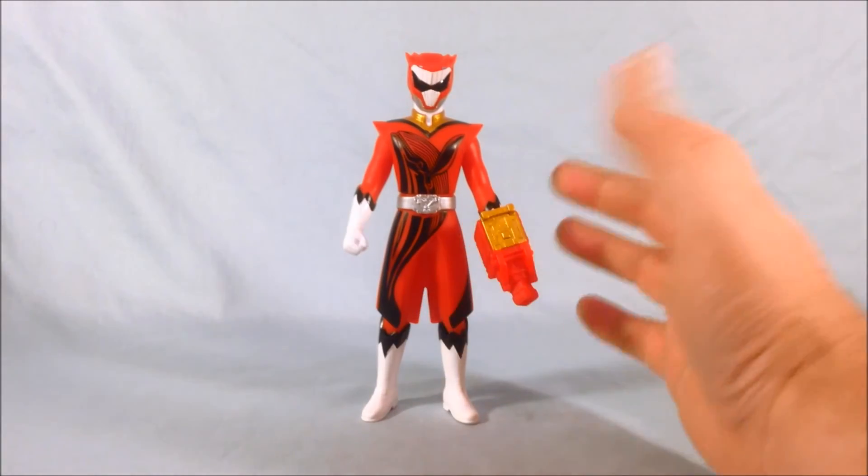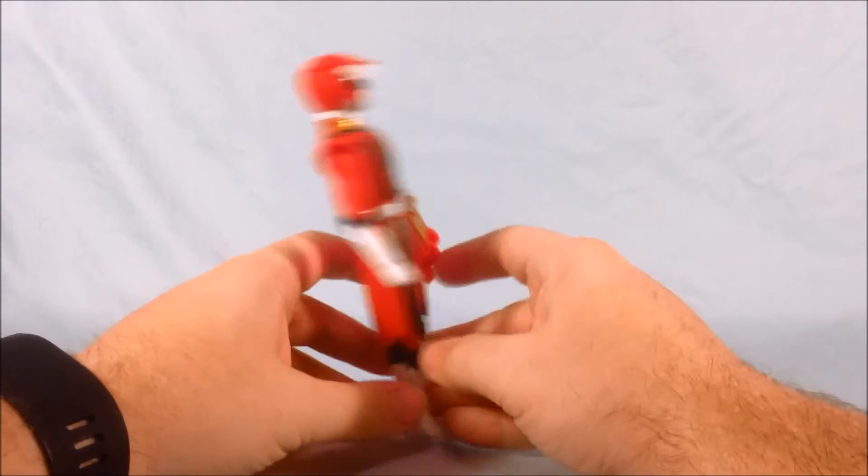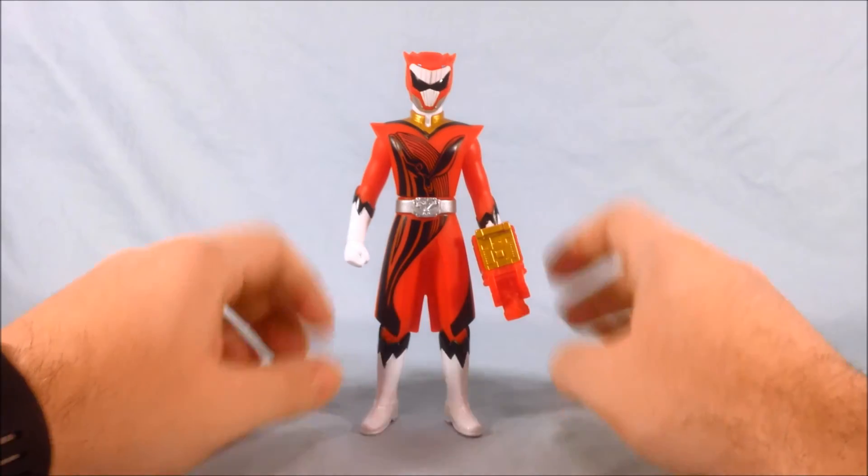The way Yamato has three distinct forms is interesting — he's got land, sea, and air all covered between his three forms, which I think is pretty neat.